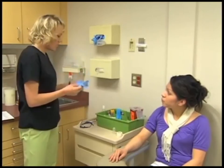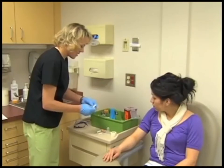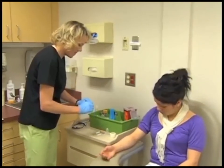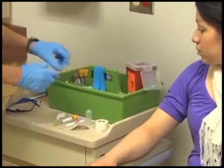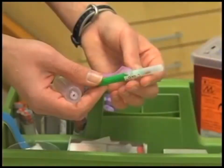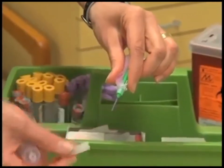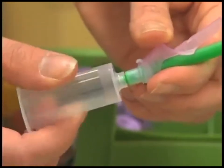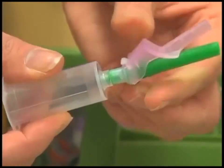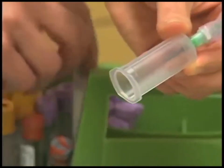Sanitize your hands. Assemble the equipment and select the proper tubes for the test to be performed. Prepare the vacuum tube system by removing the cap from the posterior needle using a twisting and pulling motion. Insert the posterior needle into the small opening of the plastic holder. Screw the plastic holder onto the lunar adapter and tighten it securely.